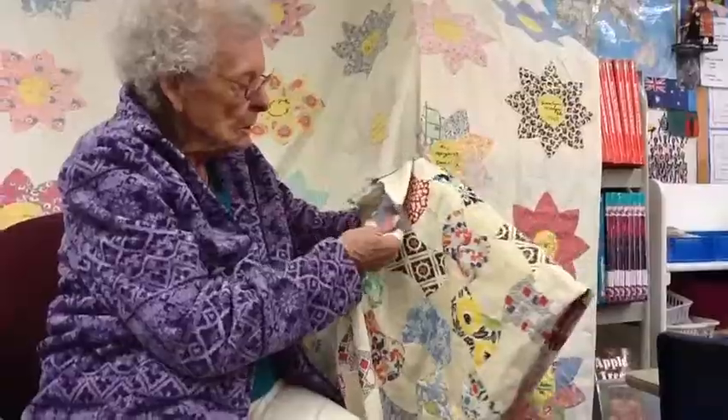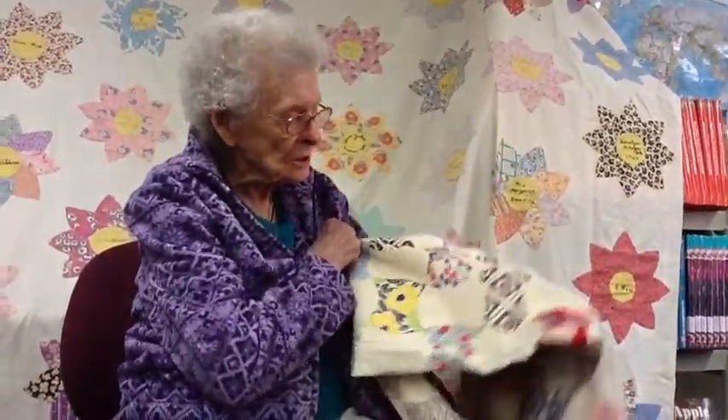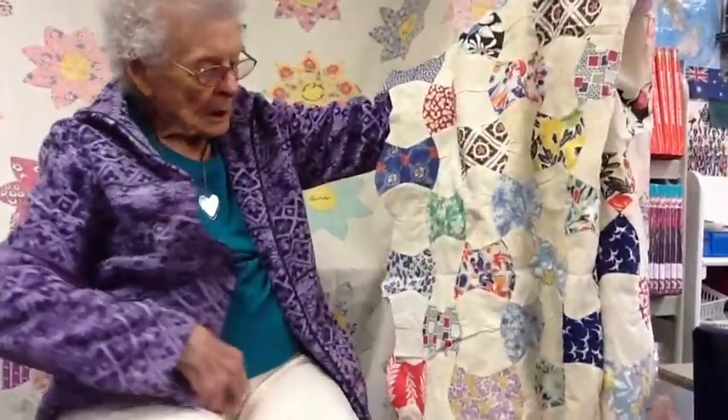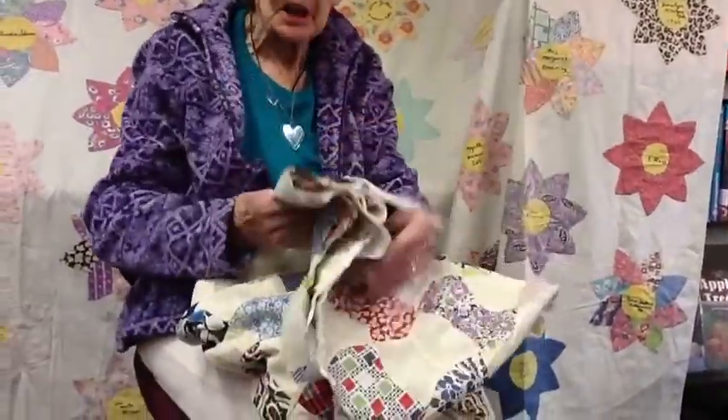My mother passed away when I was two years old, and my daddy remarried when I was five or six, so I had a new mom then. How I came about getting these things — I guess when my stepmother passed away, I confiscated some of them.